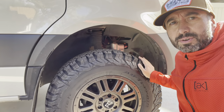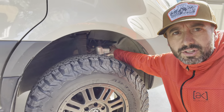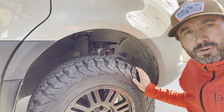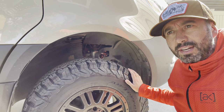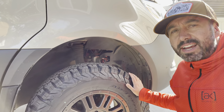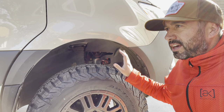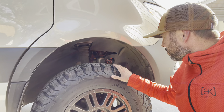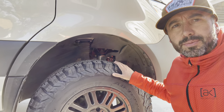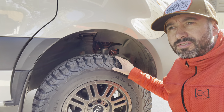Nothing too major in terms of modification, really. I threw the Van Compass Falcons on here as you can see — I've got the adjustability. I run the third setting most of the time because I like it stiff and I'm in and out of town doing highway miles. The second setting is where you get all your adjustability and customization. With a 7,100-pound vehicle, I'm running 2.2 and that seems to be the sweet spot for me.